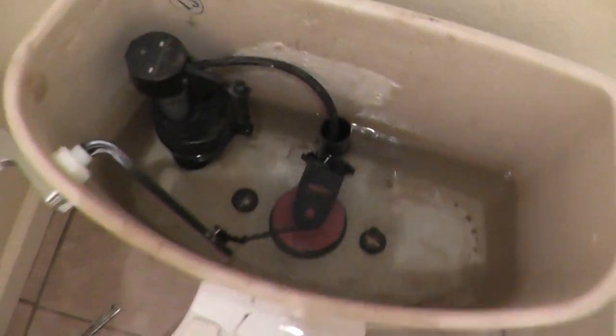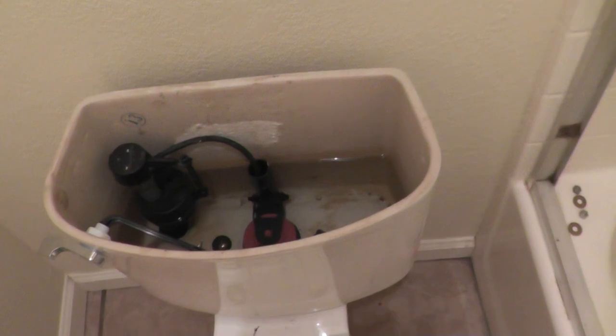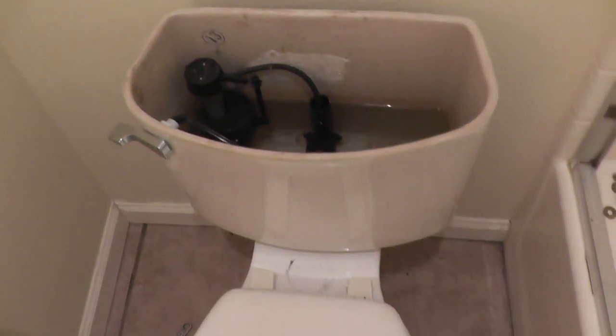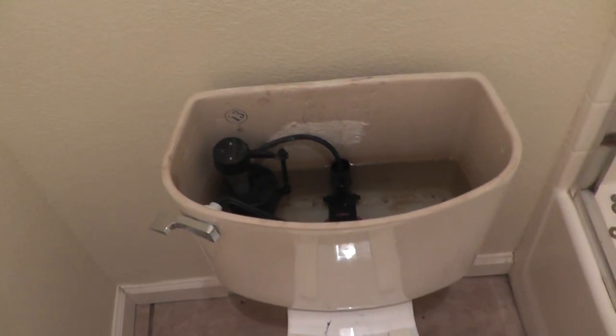So there's a little bit of toilet theory and toilet diagnosis for you. I'm happy that I got my own toilet back into service so that it can serve its purpose here. Thanks for watching.